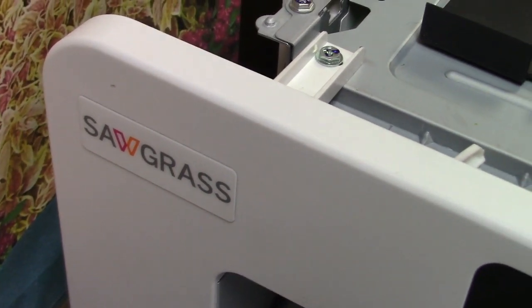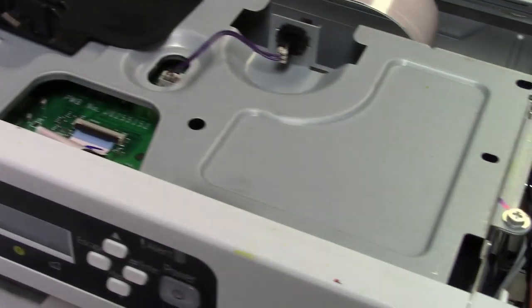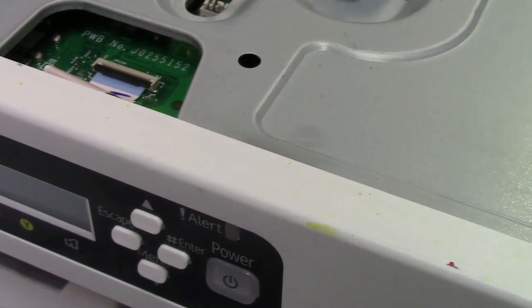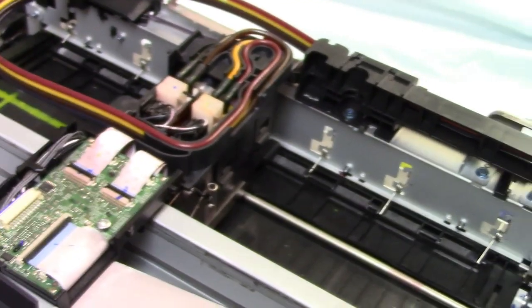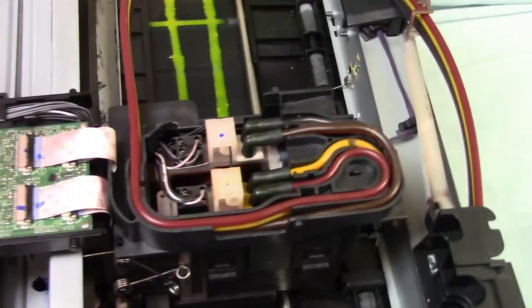This video is about the Sawgrass SG800 or SG400 — they're both the same, this is the wide format. I received this machine because it was getting error code 20,000, which turns out to be a bad motor. But before that happened, the customer was experiencing the magenta not printing any ink. I discovered he was using an aftermarket sublimation ink and it doesn't seem to work that well, so you've got to be careful what ink you're using in these machines. We only sell American-made certified sublimation ink.